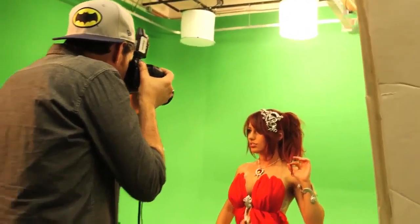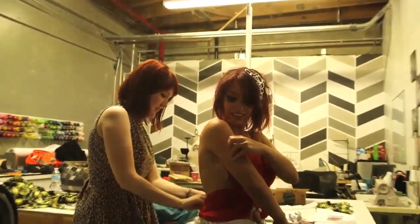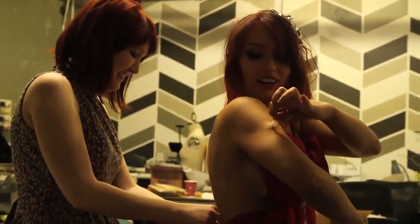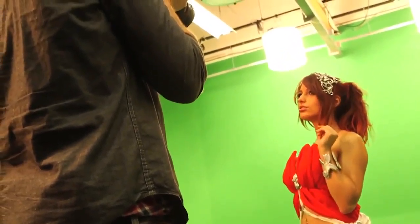The costume itself was designed and constructed by Amanda Hosler, who you can see fastening it to me. In order to get that angelic, flowy look the character has, Amora's skirt needed a lot of fabric. The costume was adhered to me with lots and lots of double-stick tape — see how sticky this actually is.